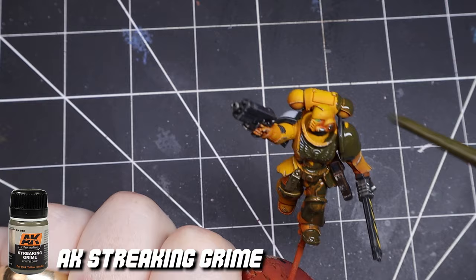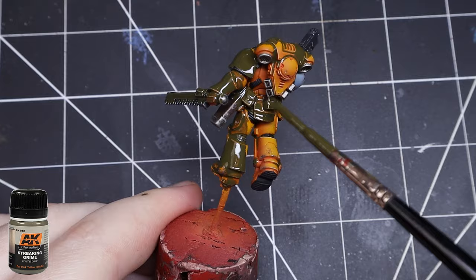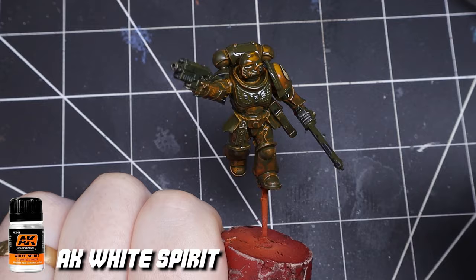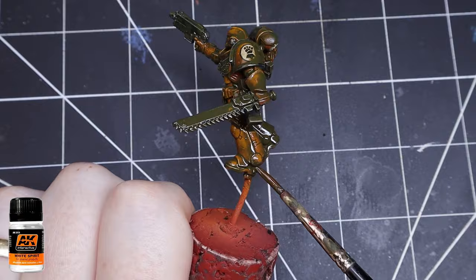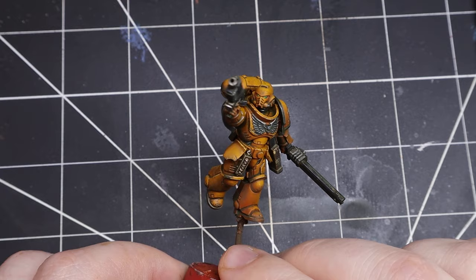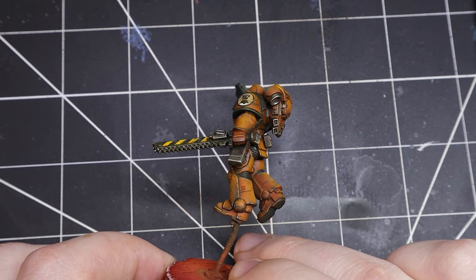I know some of you are dying inside right now but trust me. I cover the marine head to toe in AK streaking grime and let it dry for about 30 minutes. Once it's dry I use white spirit to dilute the grime and manipulate how dark or light I want it to be. If you put too much on or you don't like how it looks, just dilute the grime then use a dry brush to wick the solution away. This gives the marine a more muggy feel, like he's been stuck on some planet fighting for years.